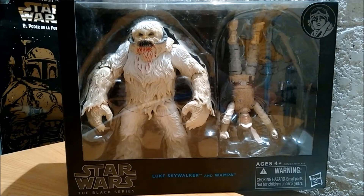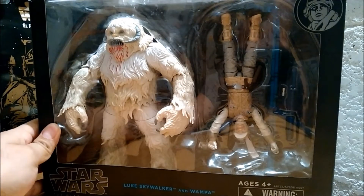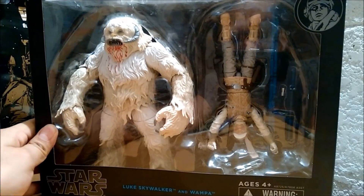Los que ya no hay es el Tauntaun, no sé dónde lo voy a conseguir ni cuánto va a costar. Pero bueno, ahí sabemos que los fans compramos lo que sea. Aquí vemos al Wampa de este lado en el empaque. También trae a Luke Skywalker, ¿no?